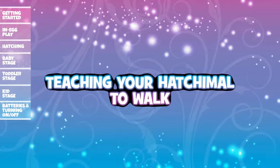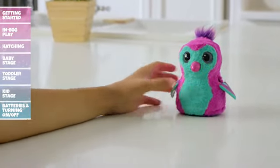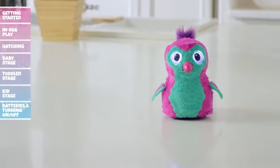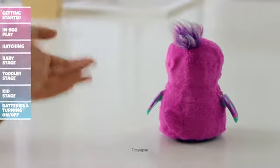Teaching your Hatchimal to walk: To teach your Hatchimal to walk, cycle through the menu until her eyes change to solid white. Tap her head to get her to listen — solid white light means she is waiting for a command. Clap once to get your Hatchimal to move forward. Clap twice and your Hatchimal will spin, but be careful, you might make her dizzy.